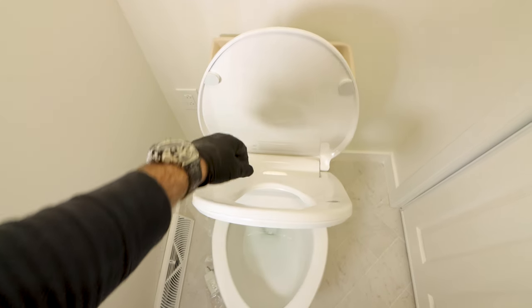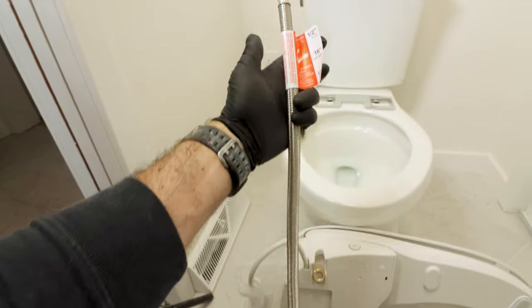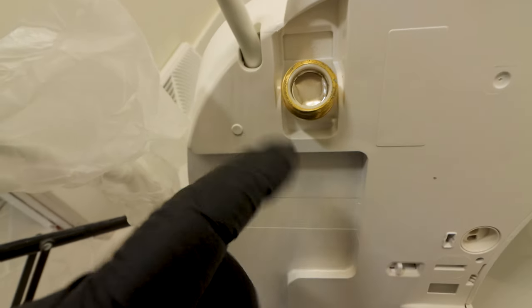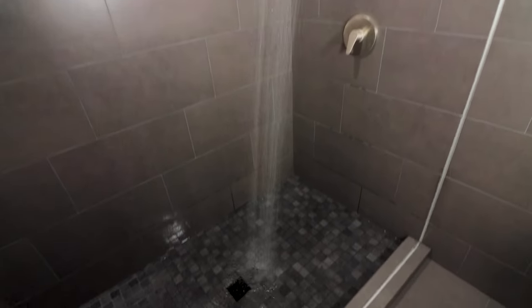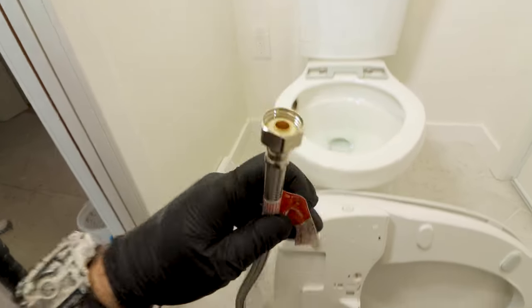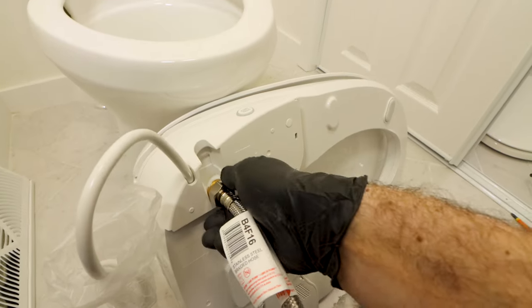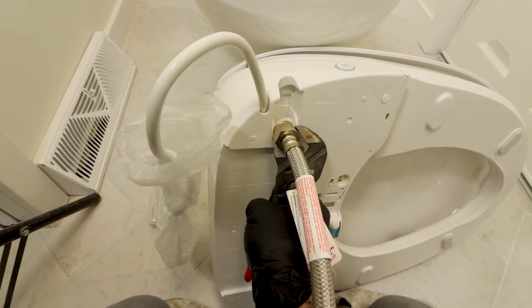Here's the fourth heated bidet seat mistake — arguably the biggest — and that's installing the water supply lines incorrectly. The Soft Spa has a valve on the left side. I always inspect the valve for debris on the screen, as any debris will slow the water flow just like with a shower head or sink faucet. I also inspect the 16-inch water supply line, specifically the rubber gasket inside the nut, to ensure it's clean. I then hand tighten this supply line on the valve and turn it another half turn with my pliers wrench.